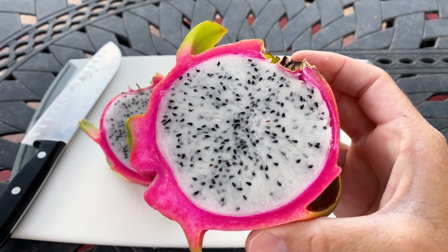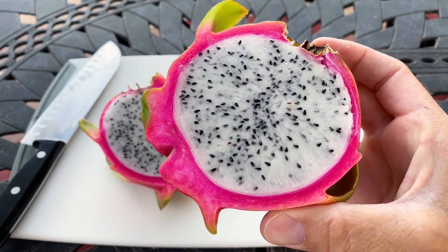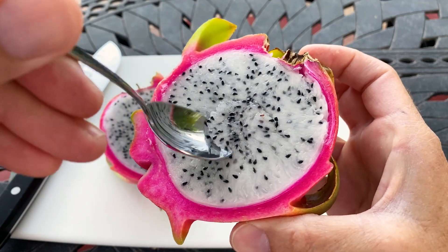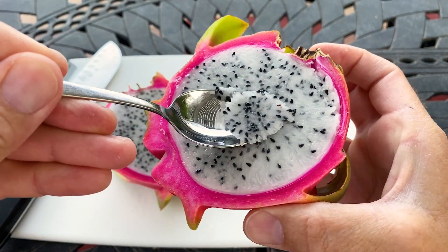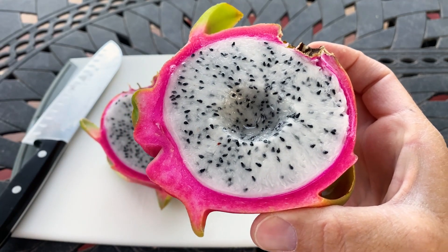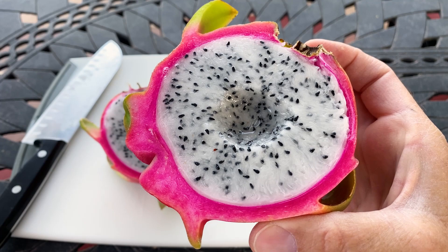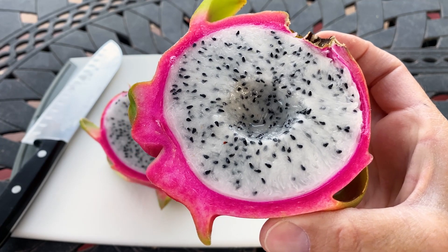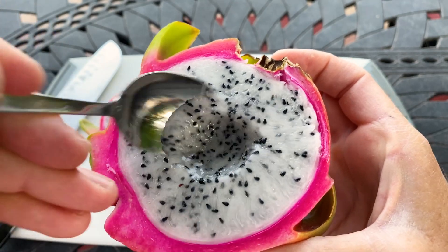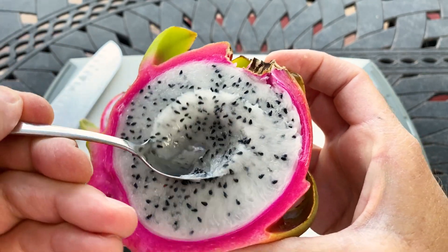I'm excited to try this white — this is the first white flesh dragon fruit that I've grown at my house. It's decent, it's got kind of a lemony flavor, so it's definitely not that sweet.